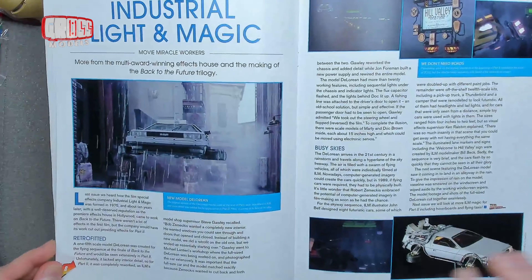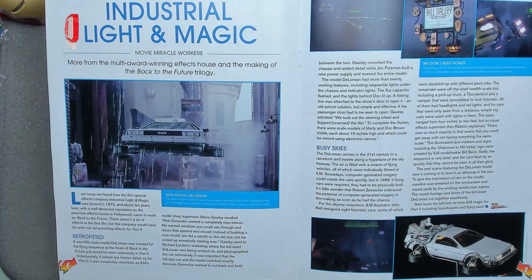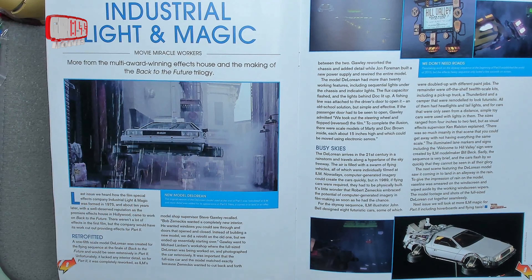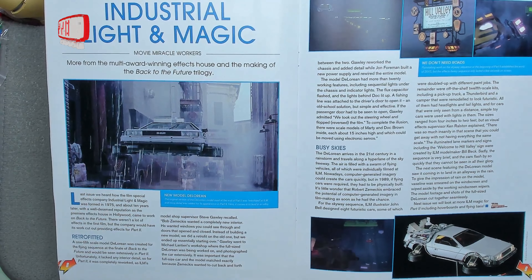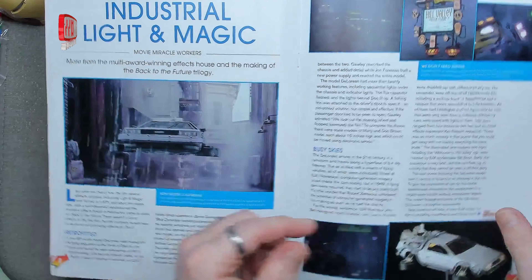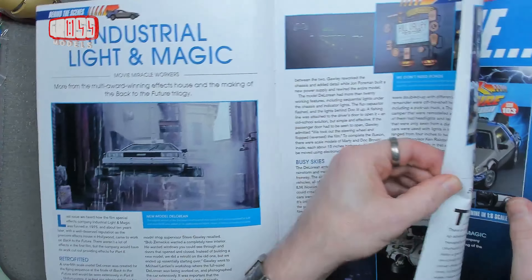ILM — Industrial Light and Magic — they did a lot of the grunt work and the special effects; they probably did all of the special effects. Now this is in flight mode with the wheels down, which this kit will do.